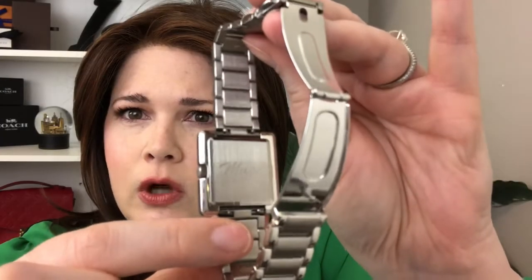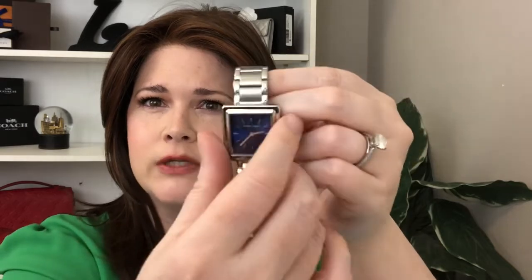On the side it says it's best fit for 14 to 17 centimeter wrists — that's roughly five to almost seven inches. I have about a six to six-and-a-half inch wrist and I got a couple of links removed. You can see the 'Muse' on the brushed stainless steel back, which is really pretty. The face is square, which I really like — I love the blue. The diameter is 28 by 30 millimeters, so it's slightly longer than it is wide.